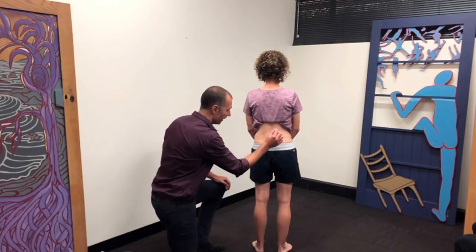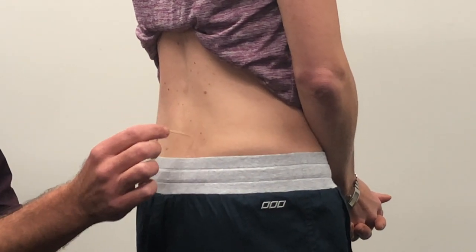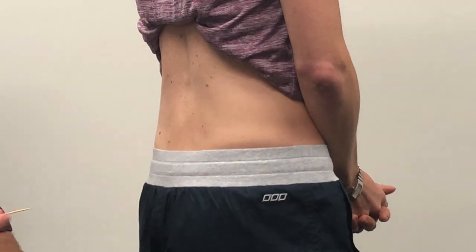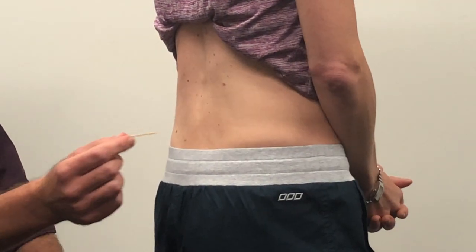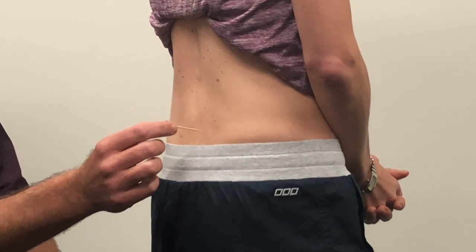We'll start on the right side of your back. As I tap down here, can you feel that? And what do you feel? It feels like my arm feels sharp. So it feels sharp. I'll do that again and now compare that to the left side.